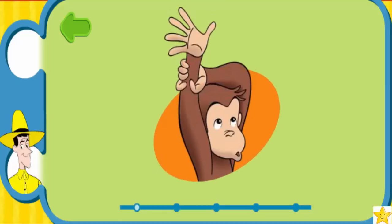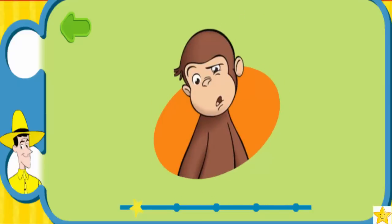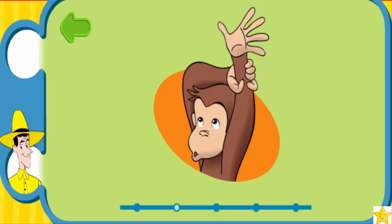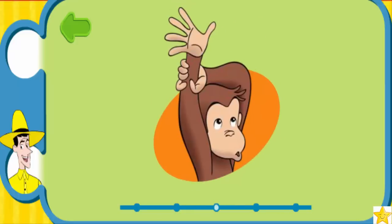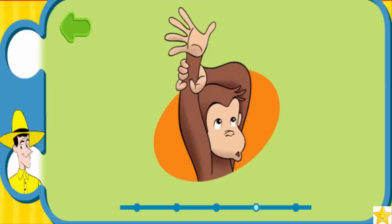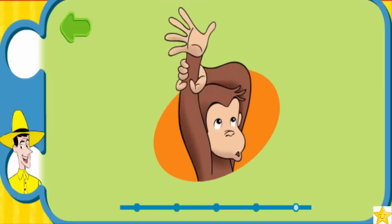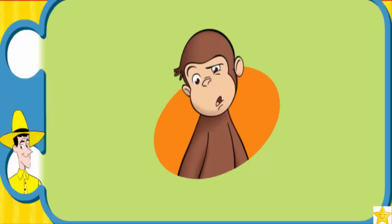One arm up and grab it! Other arm up and grab it! Blalalala! Let's go again: one arm up and grab it! Other arm up and grab it! Blalalala! One more time: one arm up and grab it! Other arm up and grab it! Blalalala! A little faster now, George! Ready, go! One arm up and grab it! Other arm up and grab it! Blalalala! One arm up and grab it! Other arm up and grab it! Hey, nice moves! Woohoo!